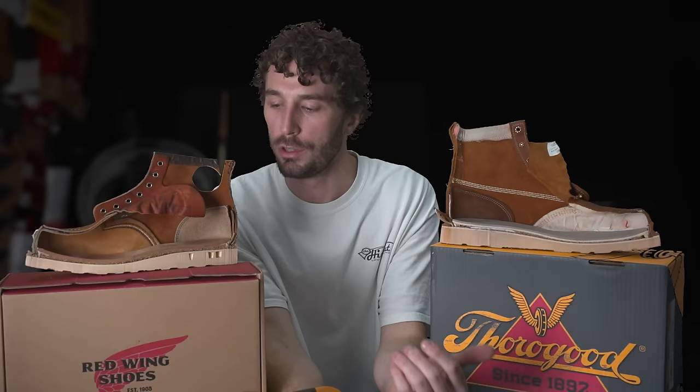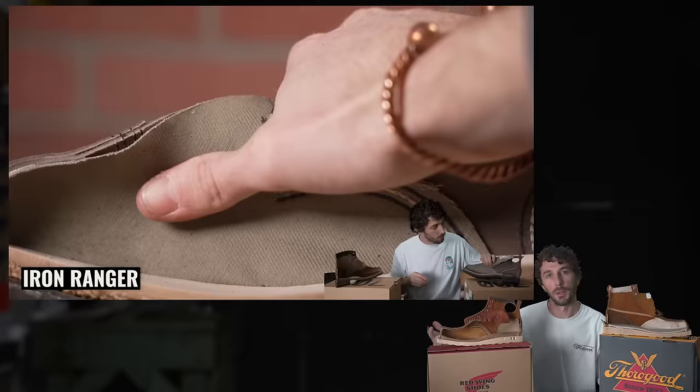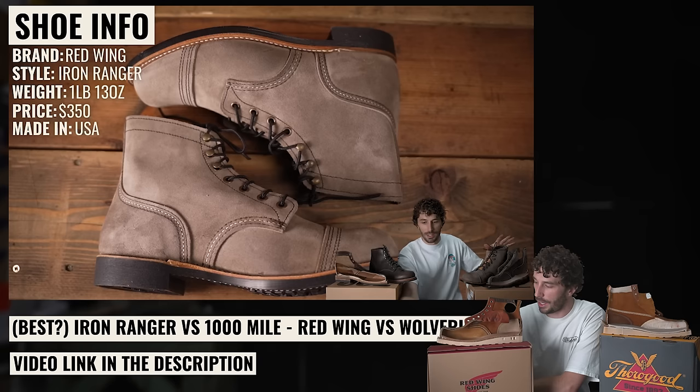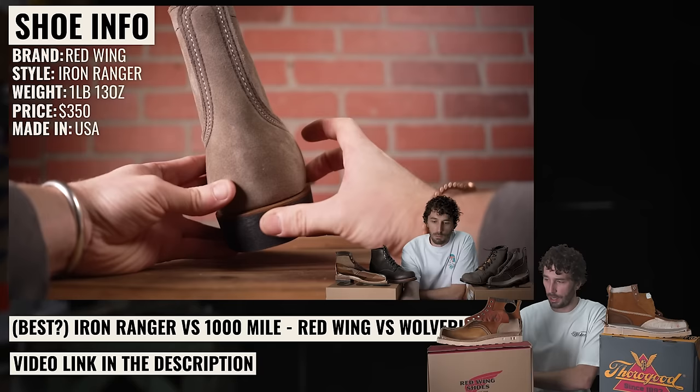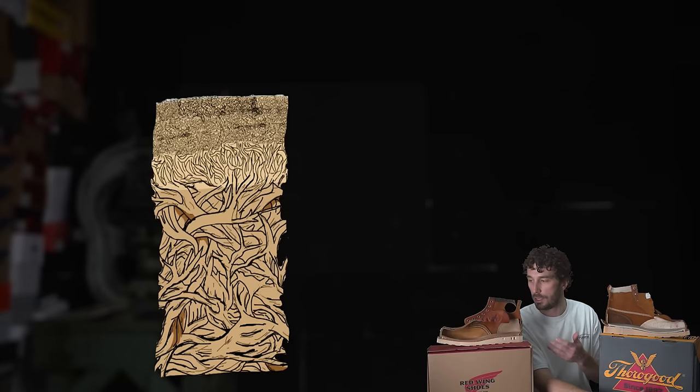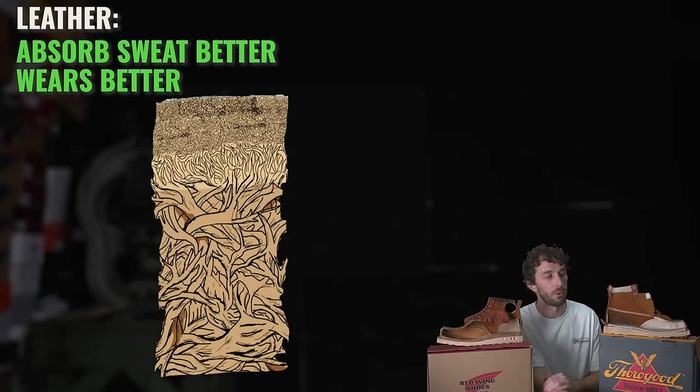Next is another big difference: the lining. The Red Wing has a new buck leather lining — this boot is $310, yet their Iron Ranger at $350 has a fabric liner, which I wish they'd changed. The Thorogood has a canvas liner. Pros and cons: leather absorbs sweat more, is more resistant to wear so your toes won't wear through it, but it runs hotter. Canvas is more breathable, cooler, and fits around your foot better.